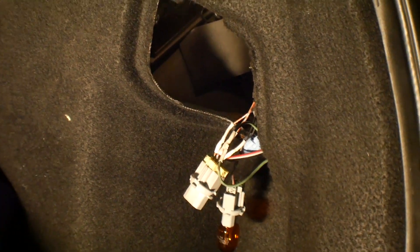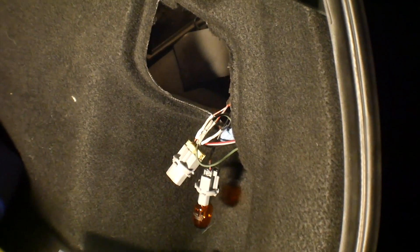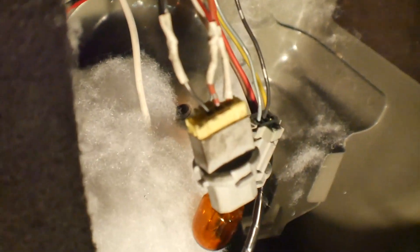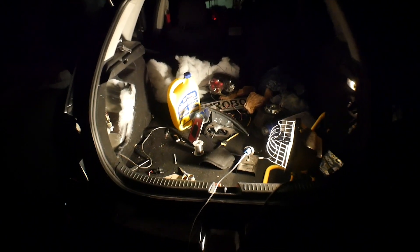I'm going to do the same thing on the other side and then put it back together. I already tested this side and it worked perfectly fine, so I'm pretty sure the other side will be fine too. Both sides are now nicely soldered — we tested them and they work amazingly. The bottom lights also work.